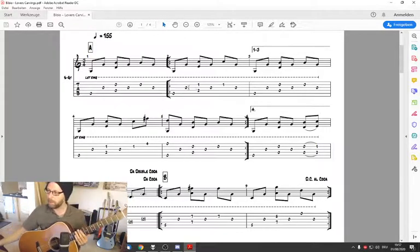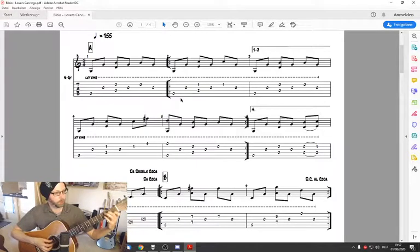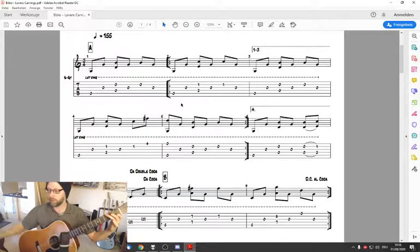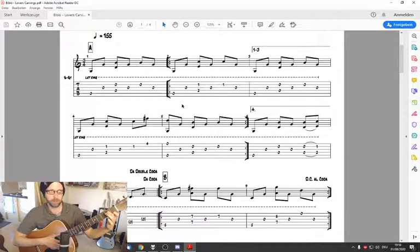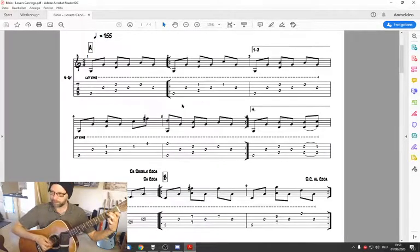The first chord we have to fret looks like an A minor 7. With the different tuning it's a different chord, but we don't get too deep into this. The picking pattern for the right hand is exactly the same as before. We only have to put our index finger of the left hand on the 1st fret of the B string and the middle finger on the 2nd fret on the D string.